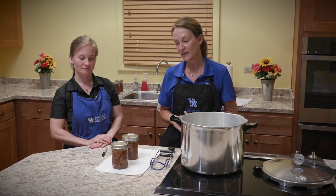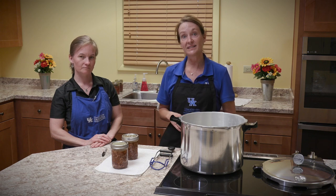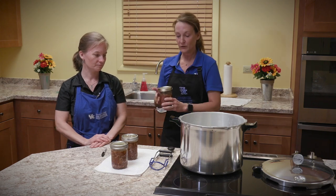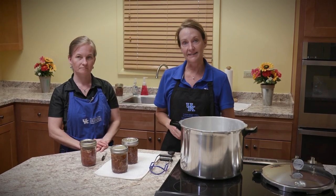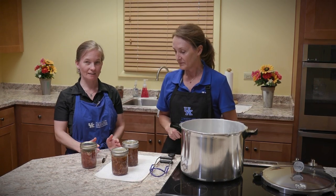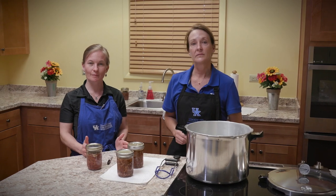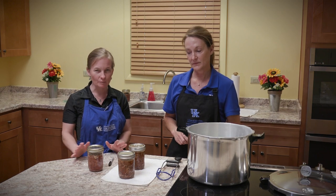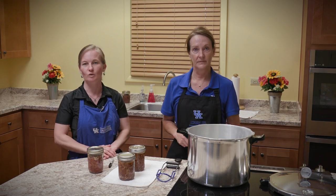Let the jars sit undisturbed for the next 12 to 24 hours and let that vacuum seal form. There's a little bit of water on top of the lids — just let that evaporate before you write on them. After 12 to 24 hours, check that they're sealed — once sealed, you won't hear that popping. Then write on them the product and the date. If properly canned, home canned foods will last a long time. We recommend eating what you've canned within about a year for best quality and nutrition — but if safely canned and processed, they will last two years and beyond.